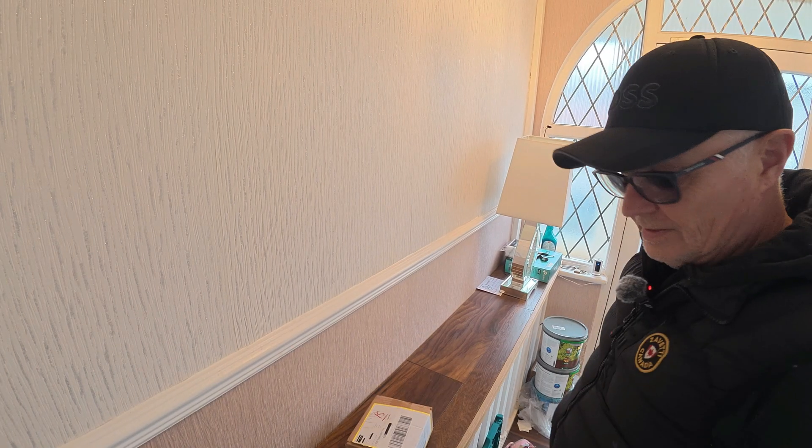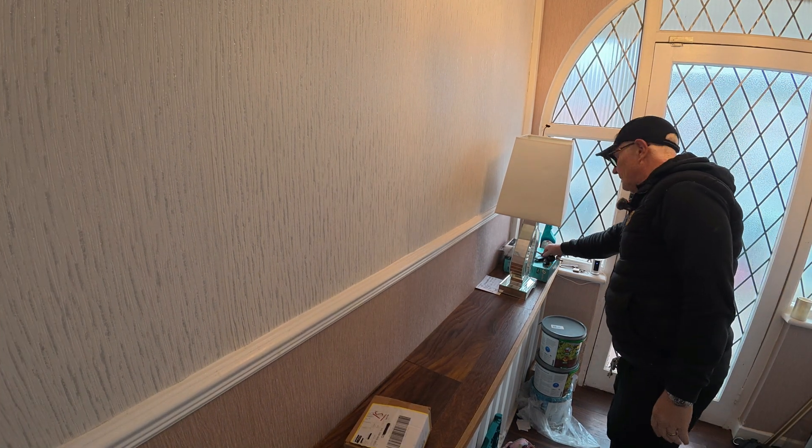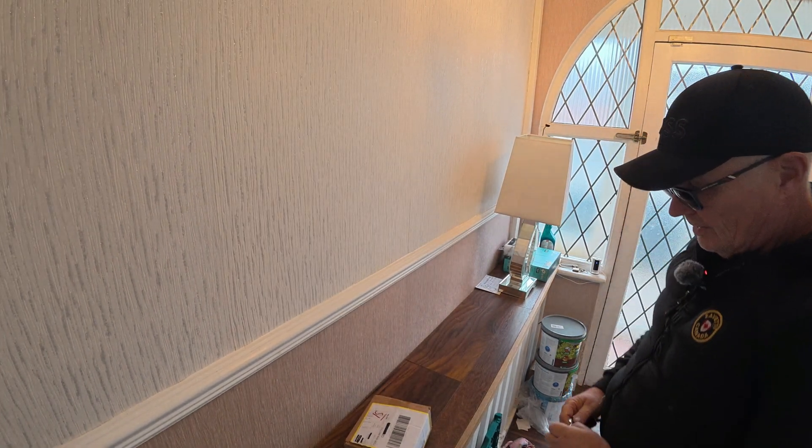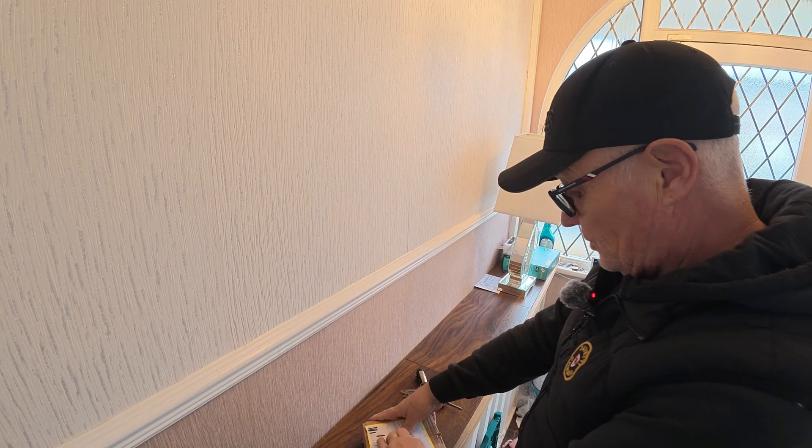Okay guys, let's get to it and do the unboxing of the second generation Ring Doorbell solar panel.